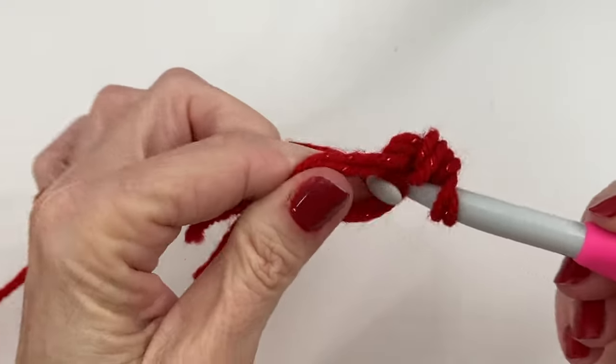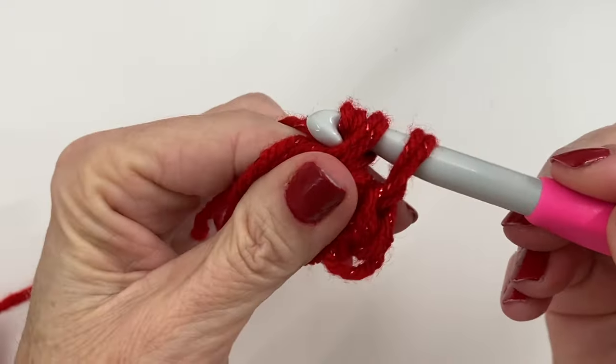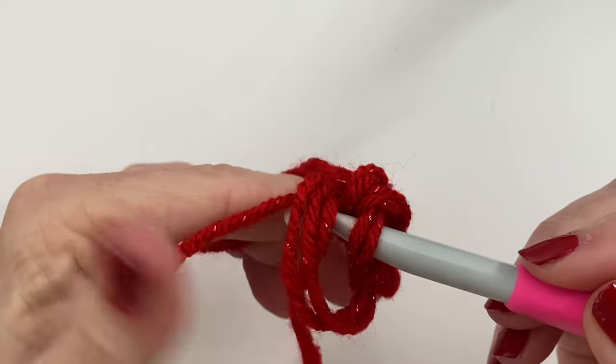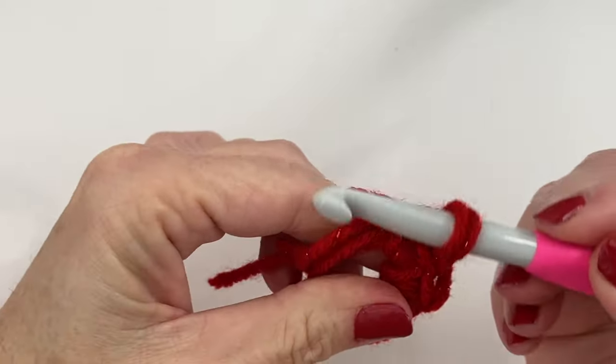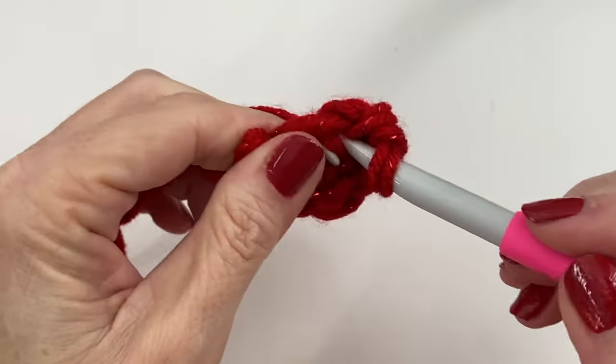Six single crochets to begin in your magic circle — one, two, three... six. Let's go ahead and tighten that center.